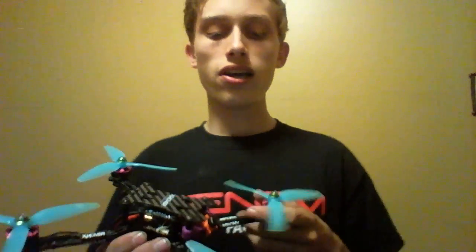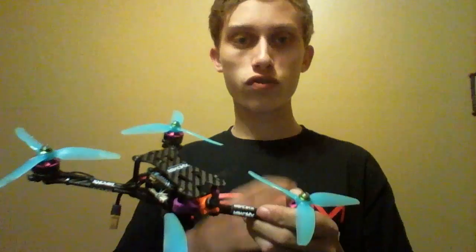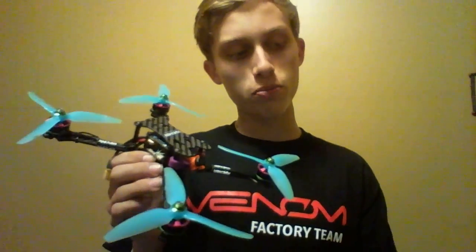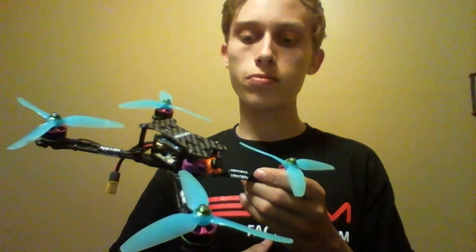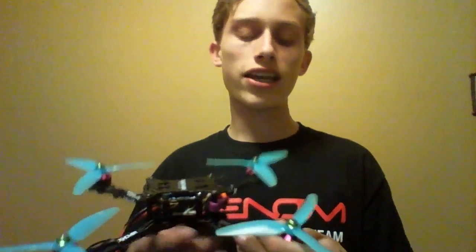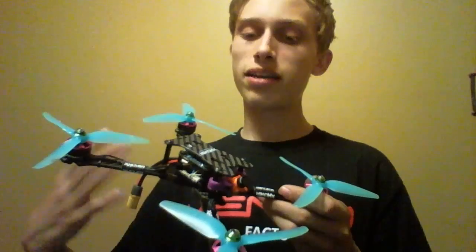On efficiency, compared to my Emax 2306 2400KV motors — which in my opinion are some of the most efficient motors for the thrust you're getting — I'm getting similar flight times if not a little bit more. On the course I'm flying, almost wide open on the throttle, I'm getting two minutes on the Emax setup and two and a half minutes on this setup. So definitely a little bit more efficiency and more flight time. For racing, it's enough to complete a regional final course, get five laps in, and come down with about 20–25 percent battery left.